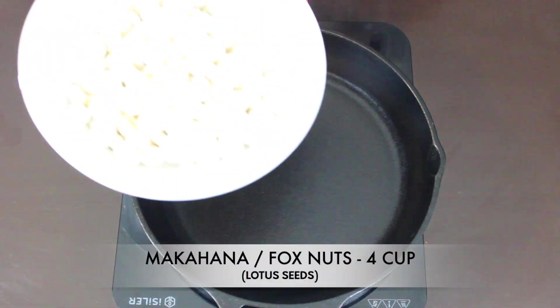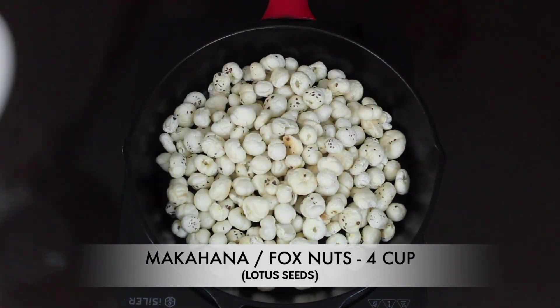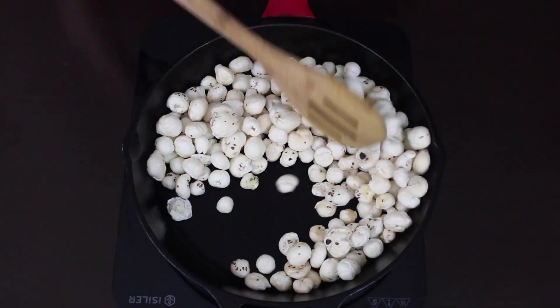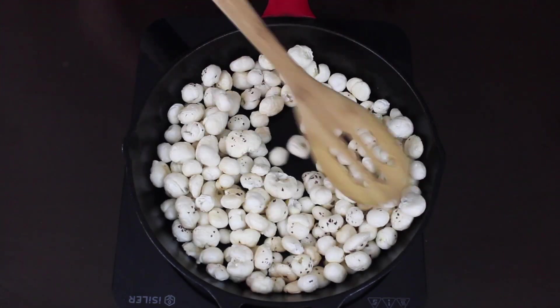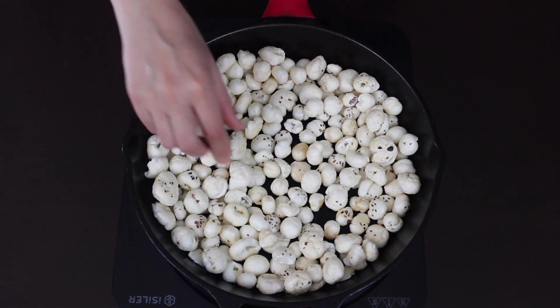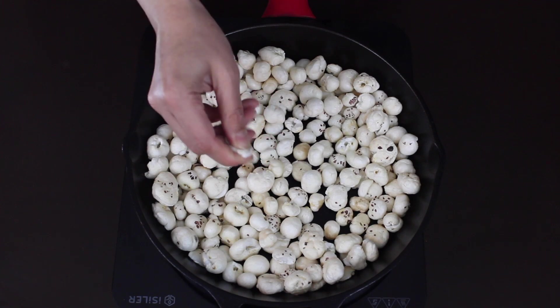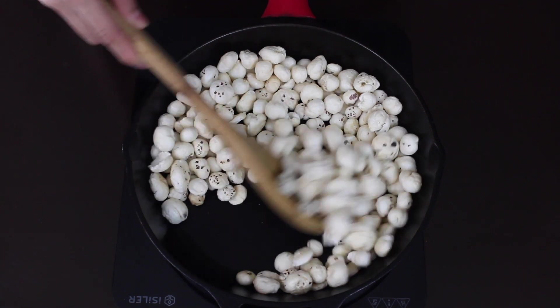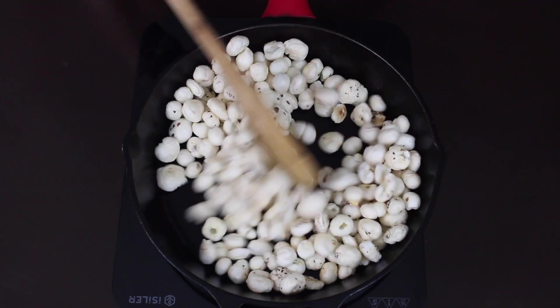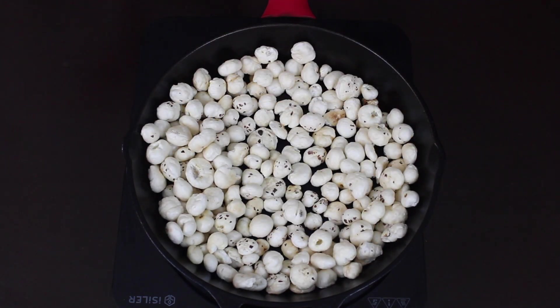I have taken 4 cups of makhana or fox nuts in a heavy bottom pan and we are going to roast this for 20 to 25 minutes on a low to medium flame. Right now, if you press a makhana you'll see that it's very soft, so we need to cook it nicely till the makhana becomes nice and crunchy. Cooking them patiently on low to medium heat is important.